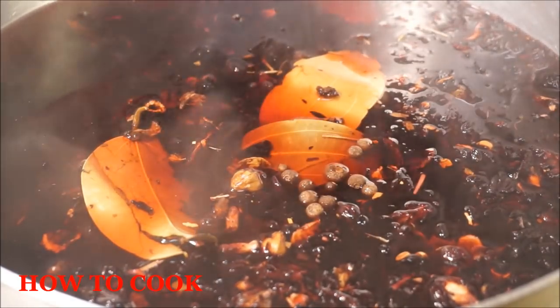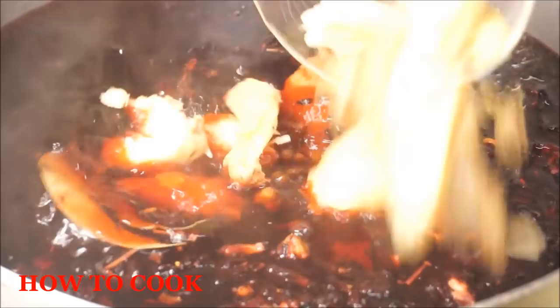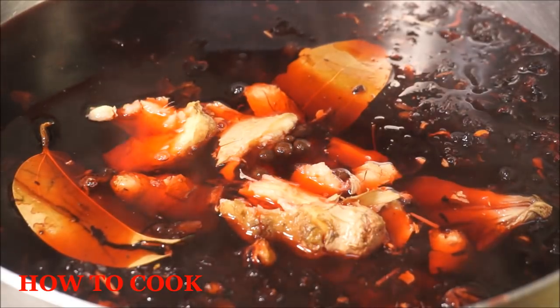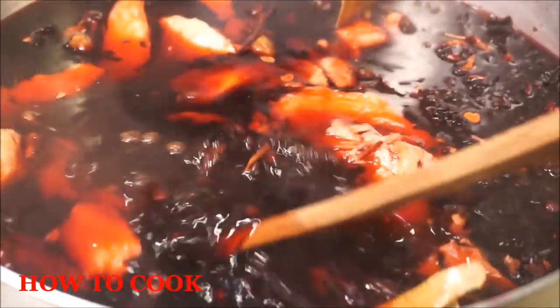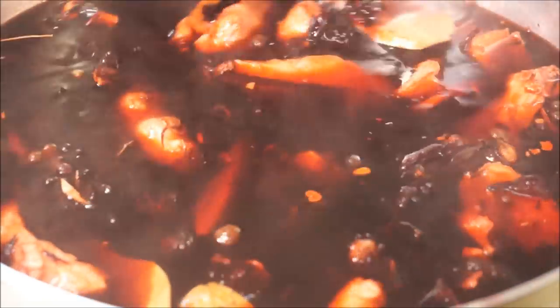Add about 12 seeds of pimento — you can add more based on how much you're making. Then add your ginger, and make sure to beat up that ginger before you add it so you get the flavor elevated into the sorrel drink. Mix everything together, cover it up nice and tight, and let it marinate overnight. We'll come back in 12 hours, strain it, and add our wine or rum.